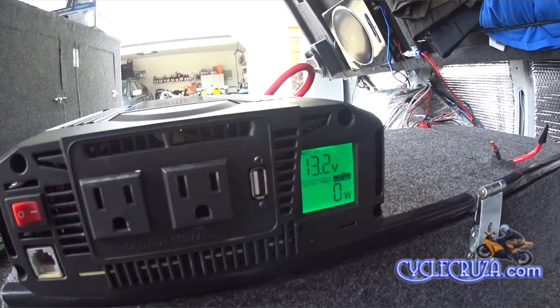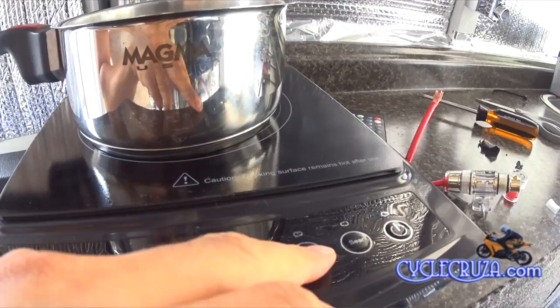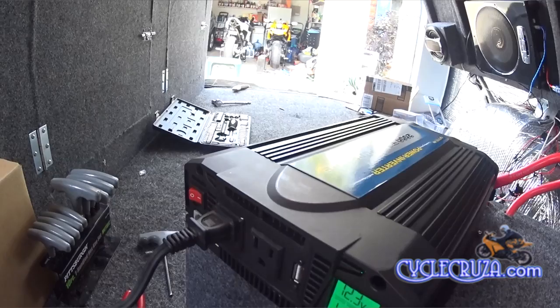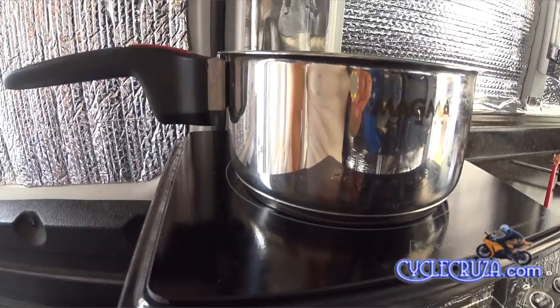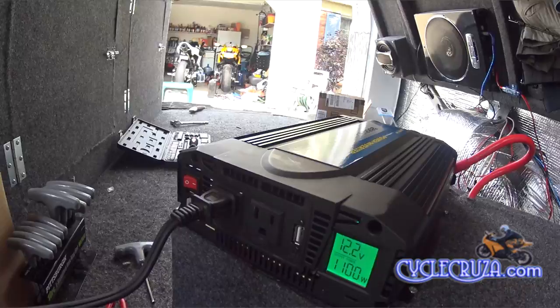Now we'll plug in the 1300-watt induction burner and see if it really works. I'll set the induction burner to boil, which is the highest setting. Immediately the fans come on the induction burner — which I wasn't expecting — and the fans also come on immediately on the inverter. The induction burner only uses 1150 watts on its boil setting, which surprises me since it's rated at 1300 watts. The fans stay on the inverter as long as the induction burner is running. Touching my hand near the pot — this burner heats up really fast, which I love about induction burners.